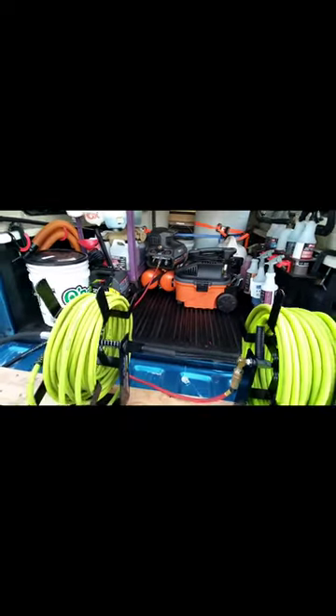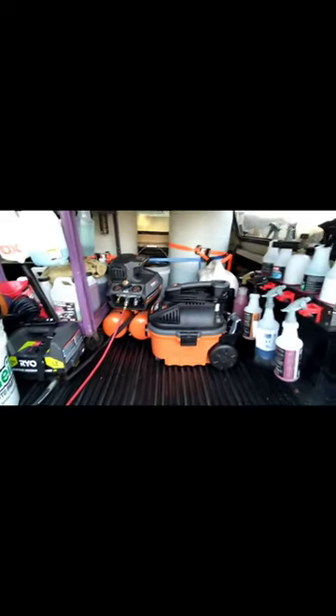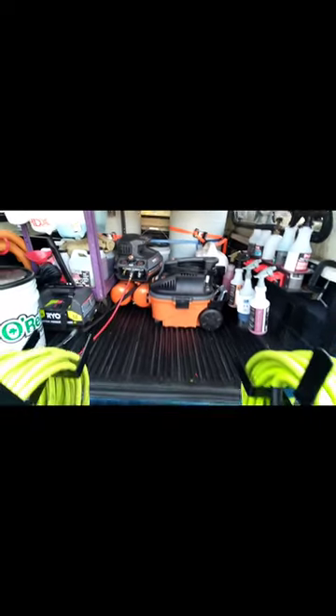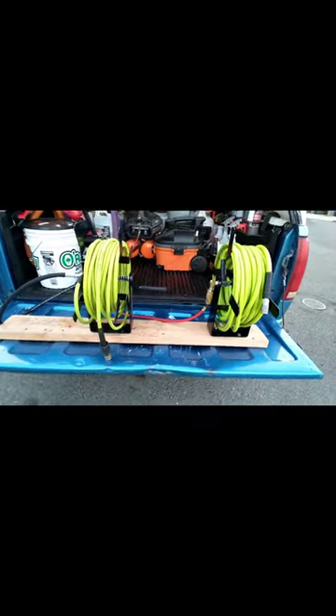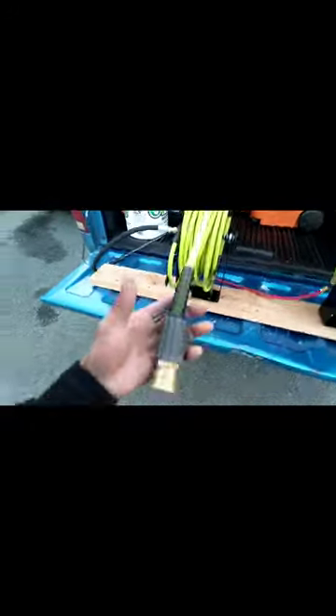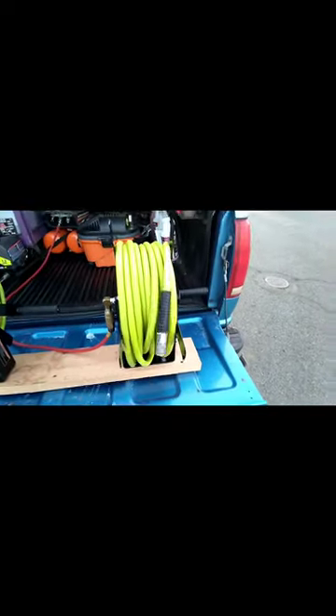Pretty much had everything except for the compressor and the tanks. Of course, I went out and bought the reels, put them together — pressure washer and air reel.